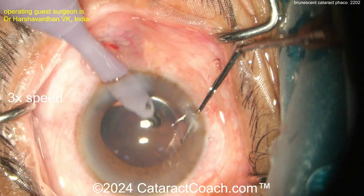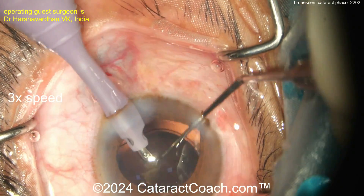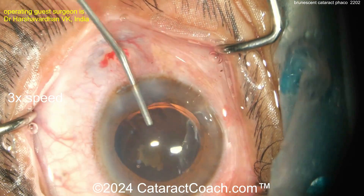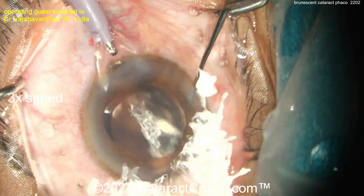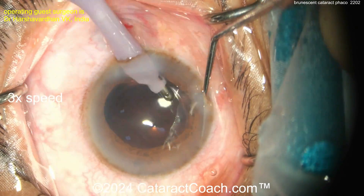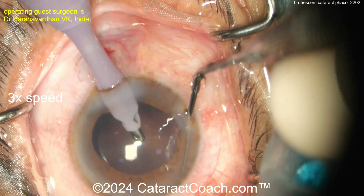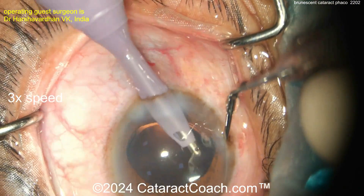You can definitely do brunescent cataracts and have a beautiful outcome, but it's a lot more challenging. For a beginning surgeon, this is a tough case. Wait — what's that? Is that iris tissue or a nuclear chunk left over? The phaco probe is going back in to get that last nuclear chunk, which may have been hidden under the subincisional iris — possibly contributing to the iris prolapse. You don't want to leave a big chunk like that; it's never going to dissolve — it's a rock. So glad the surgeon went back with the phaco probe.